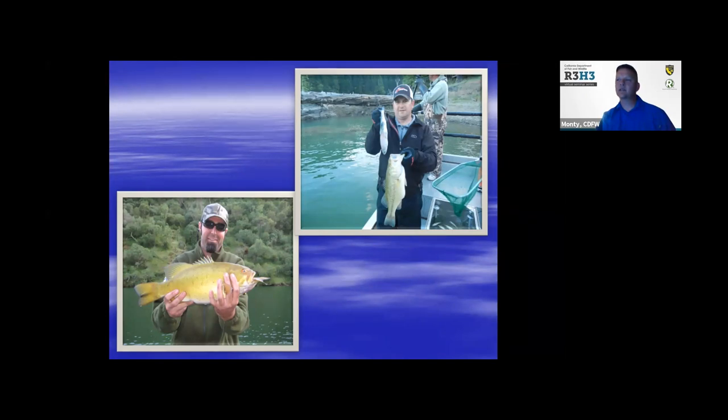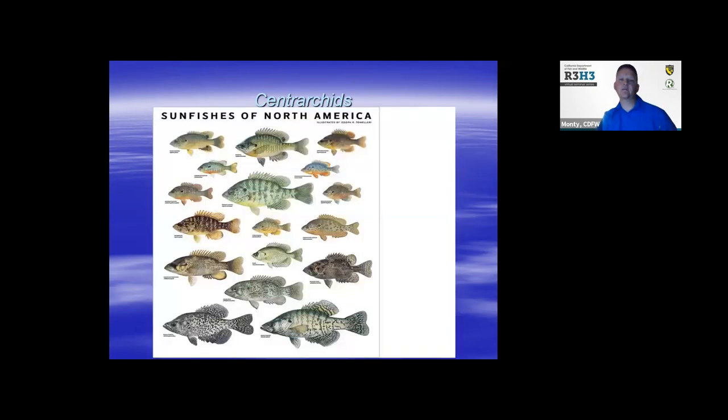Bass are opportunistic — they'll eat other fish of really large size. One fish on the upper right-hand side is probably a stocked trout. They like to eat other Centrarchids, which fall into categories like bluegill, crappie, warmmouth, and any of those sunfish we have here in California. They'll chew on pretty much anything they can.